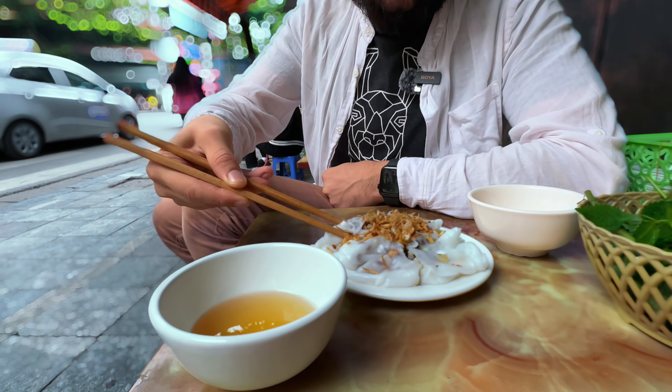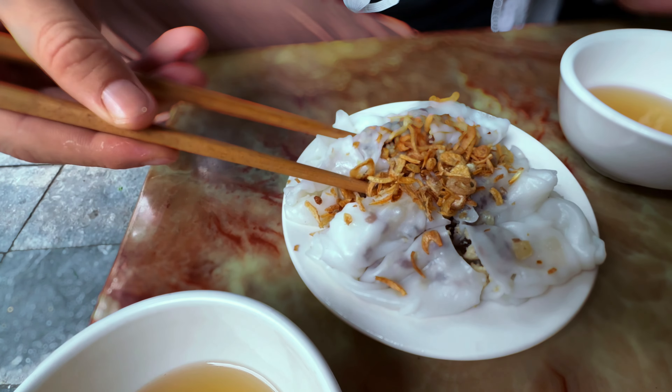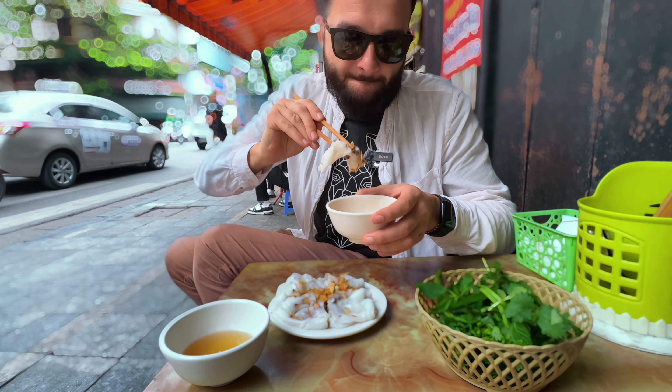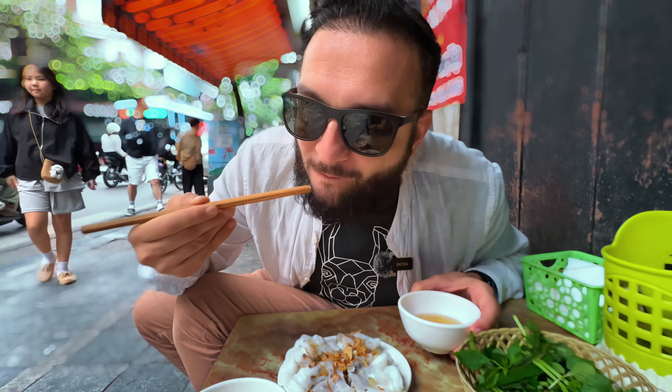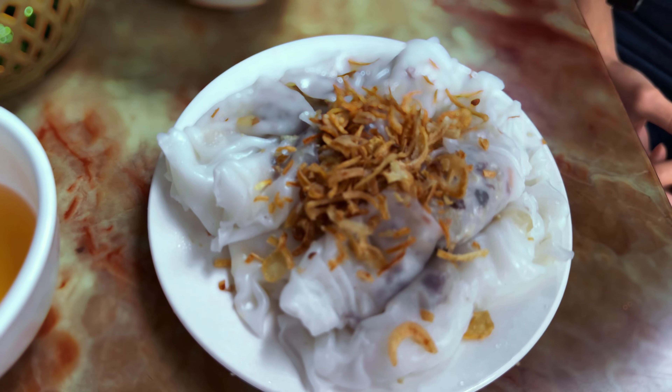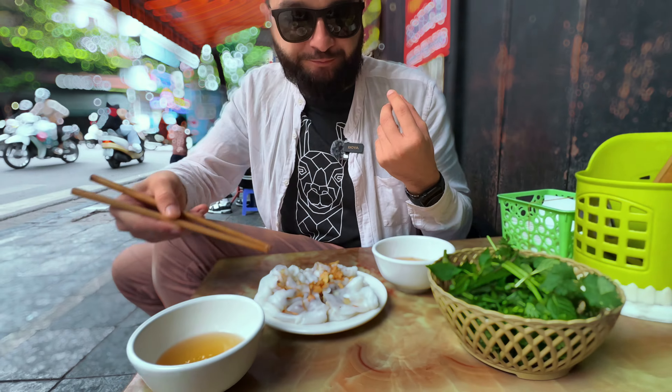A little bit squishy as you can see. We have some fried onion on the top. Let's taste it. Okay, it's a little bit squishy in my mouth, but it has a lot of flavor. I can feel the meat inside — minced meat. Full of flavor. I like it.